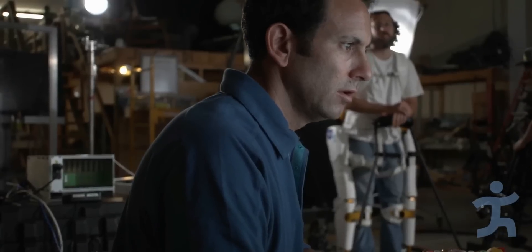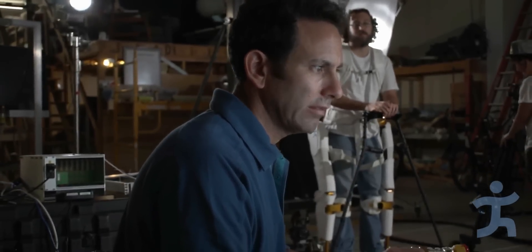My name is Peter Newhouse. I'm a senior research scientist at IHMC, and I work on exoskeletons.